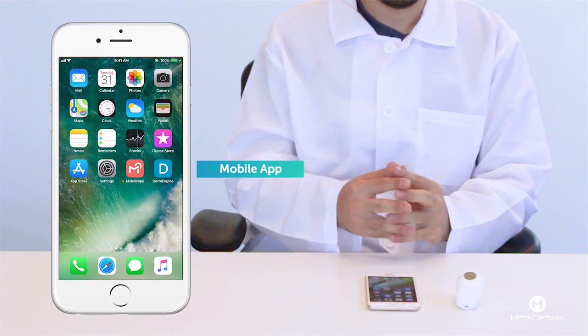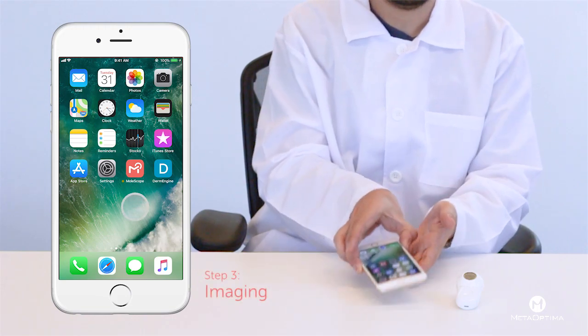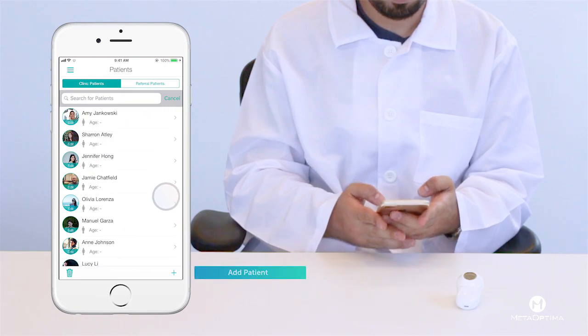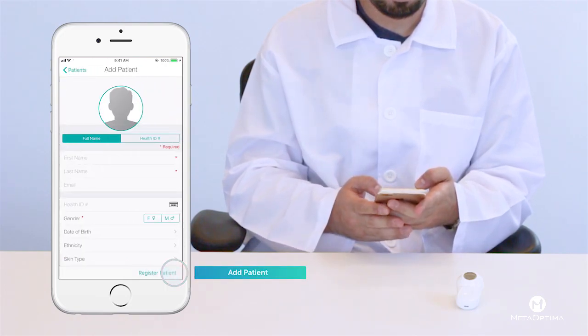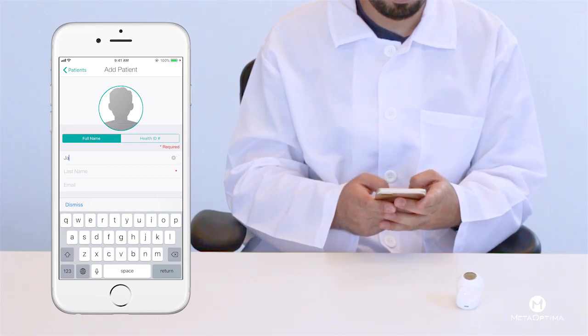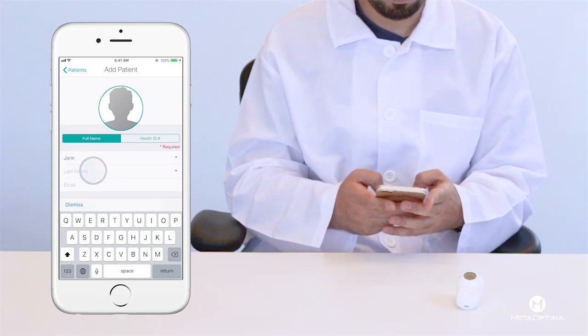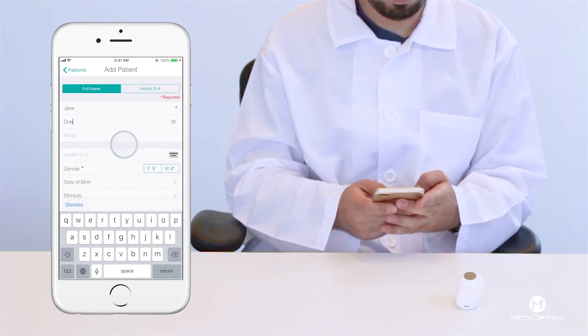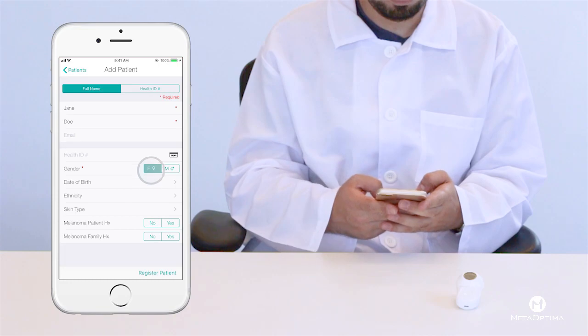Over to the Molescope app. Once you've downloaded the app and created your account, you are ready to add a mole. First, let's create your patient. From your patients list, press the plus icon to add a new patient. A form will appear where you simply fill in their information. Once you're done, press register patient to finish.